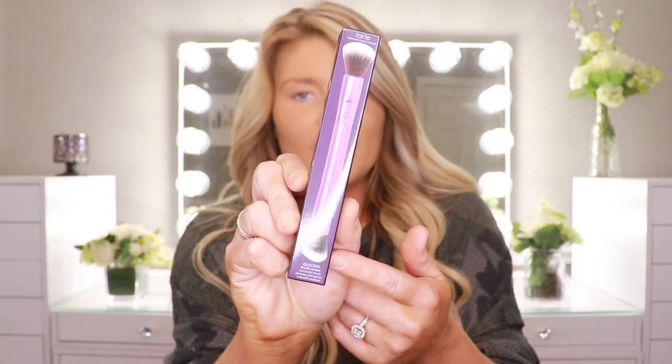I also picked up this Quickie double-ended concealer brush. I may try to play with this end as well as a sponge and just see whatever works best. It's $25 on QVC, but if you've never placed an order with them, you can get $5 off with the coupon code HOLIDAY. It does have four stars, but it only has one review.